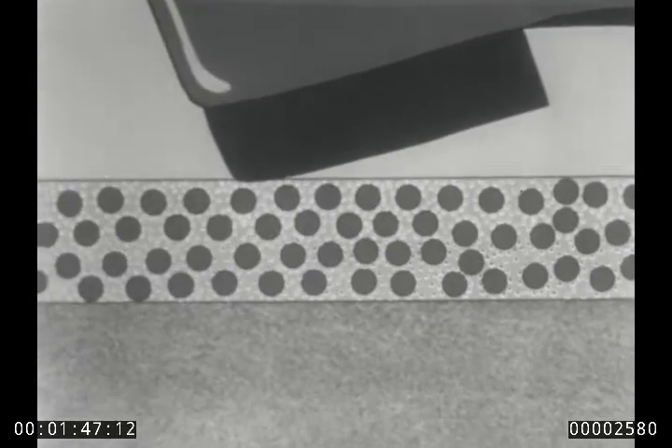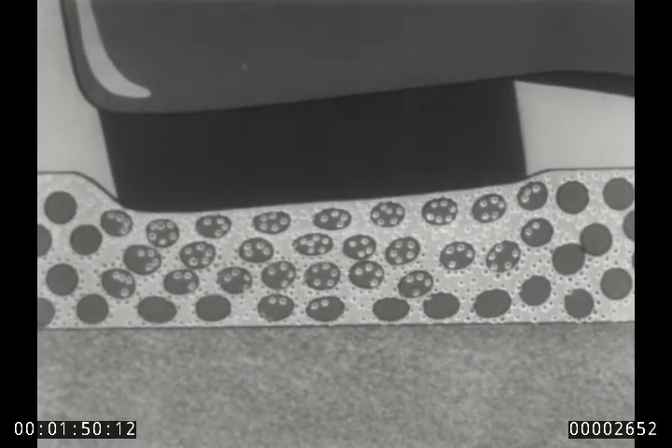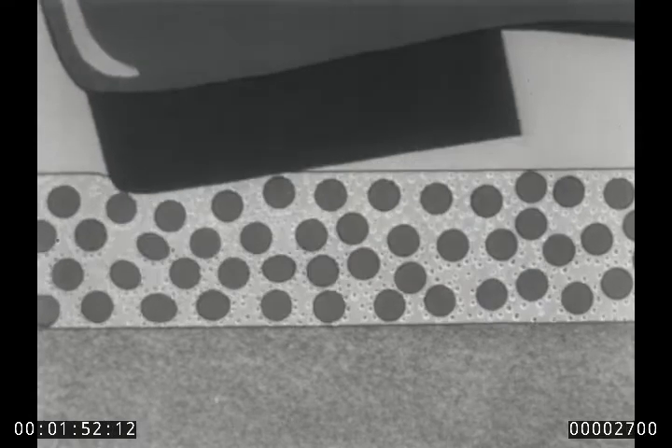Let us show you what happens when you step on a floor wax containing Ludox. The little spheres of Ludox press into the wax, setting up a snubbing action, making it less slippery, contributing to greater safety with every step you take.